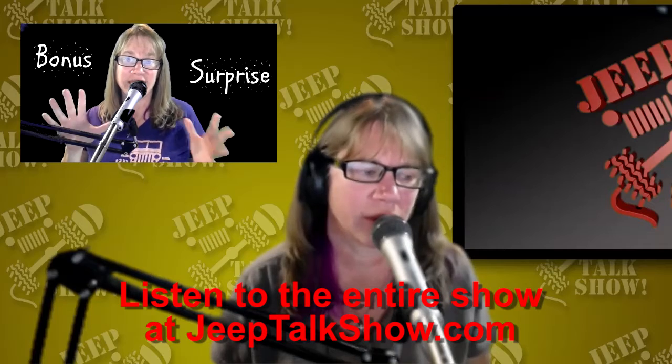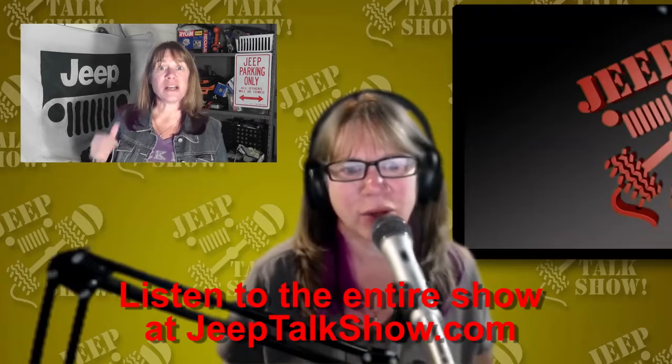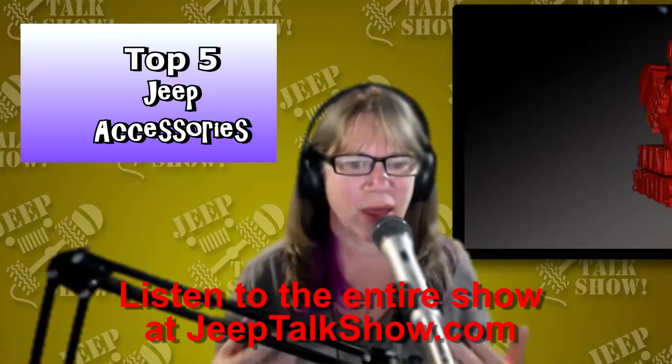I do a little three to ten minute video on YouTube and I'm just sharing all these cool things that I find.